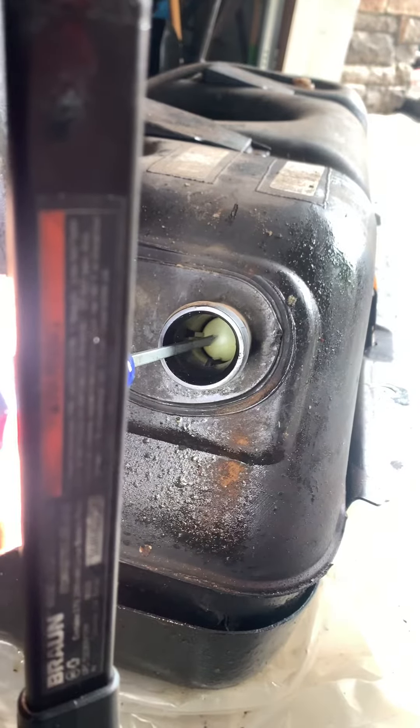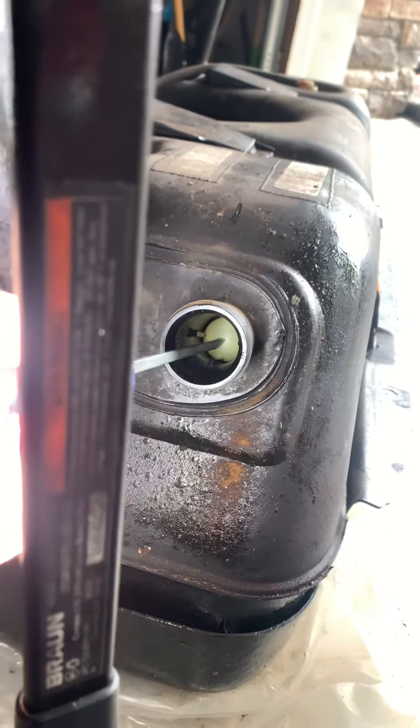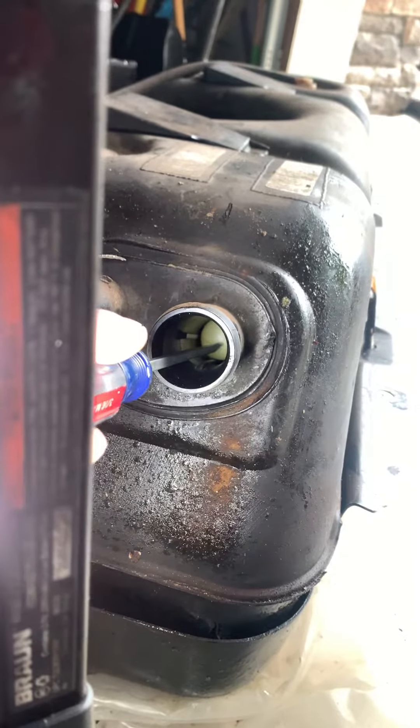It's like a rollover valve — so if the car tips over in an accident, gas doesn't come out. Now the ball is going up and down. Before, the spring was wrapped around it, so I was only able to put fuel in about a third of the way.